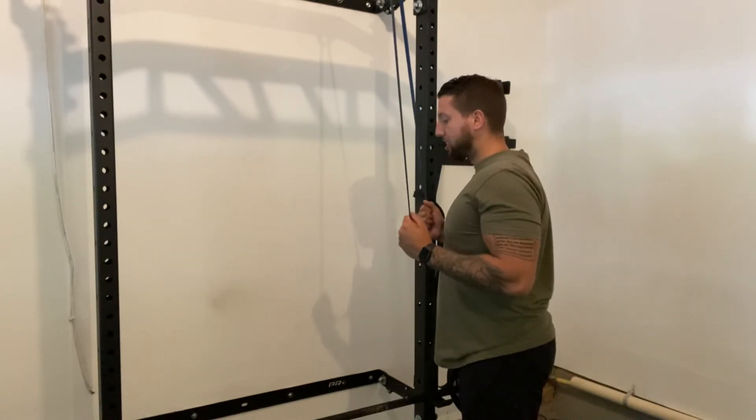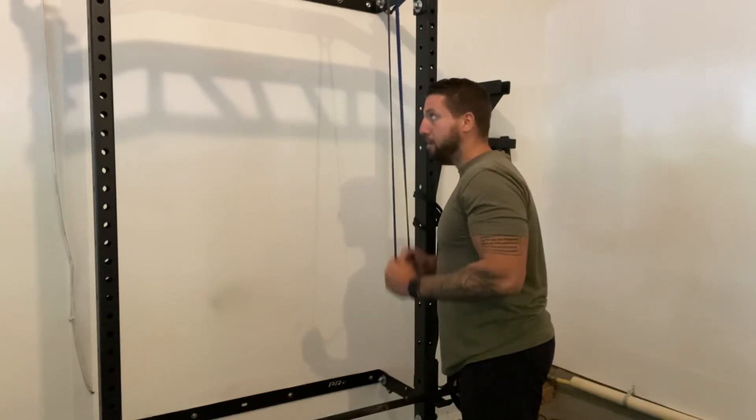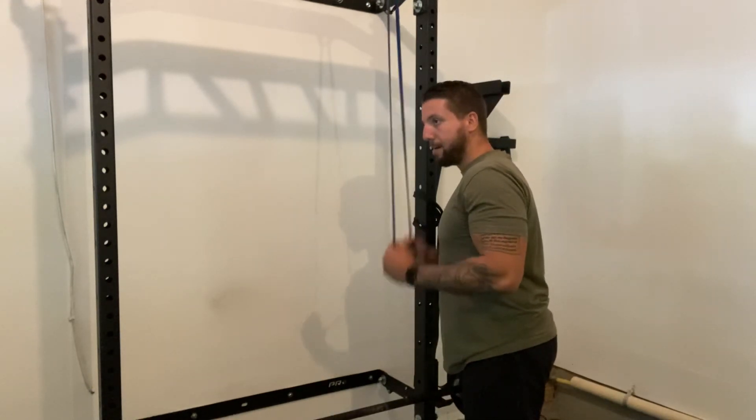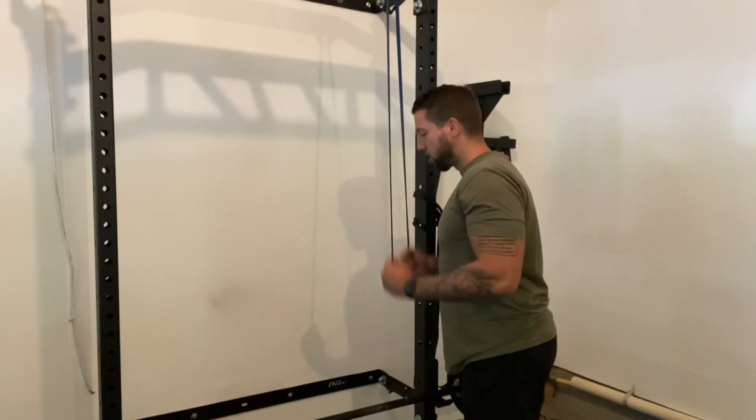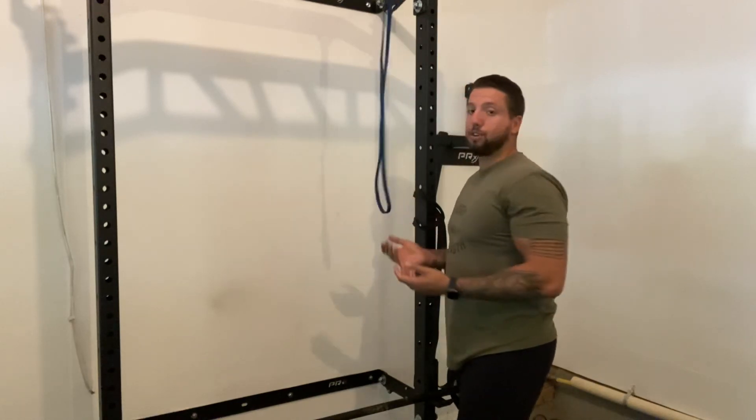So to recap: shoulders back, elbows against the ribs, pull straight down and apart, squeeze the tricep at the bottom, keep tension the whole time, no swinging in the arms, shoulder blades back, abs and butt squeezed the whole time — and let's try some pulldowns.